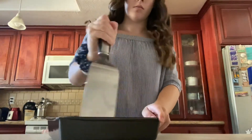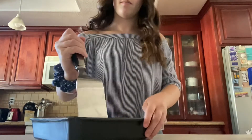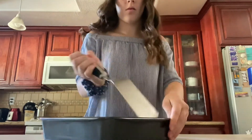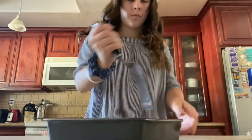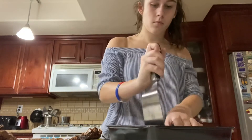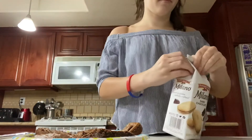Then you will want to cut the brownies into little rectangles, but try not to make them too big, just a little bit small. Then you will want to grab your Milano cookies and make sure to break them in half.